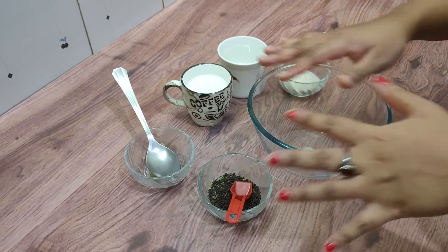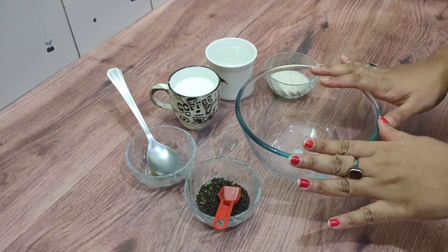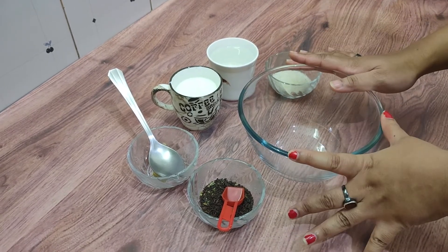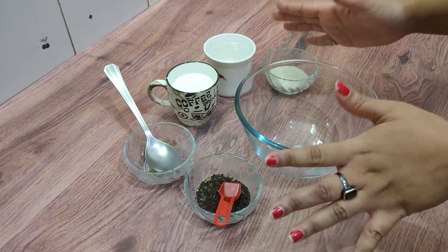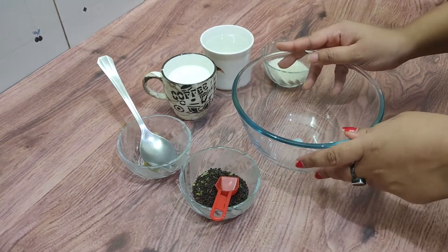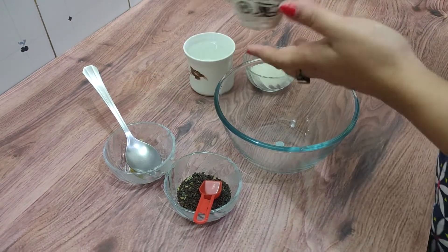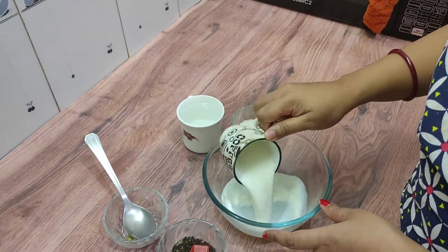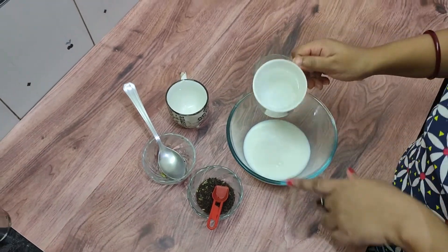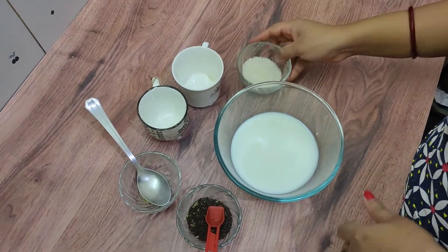Depending on what type of tea you are making, you can take the ingredients as per your choice. I'm making two cups of tea, so I've taken the ingredient quantities accordingly. I've taken a microwave-safe bowl, and now I'm going to add one cup of milk and then one cup of water.